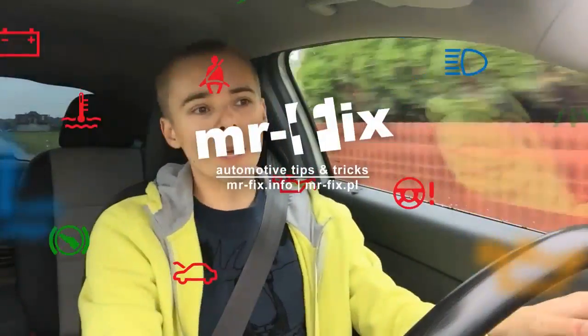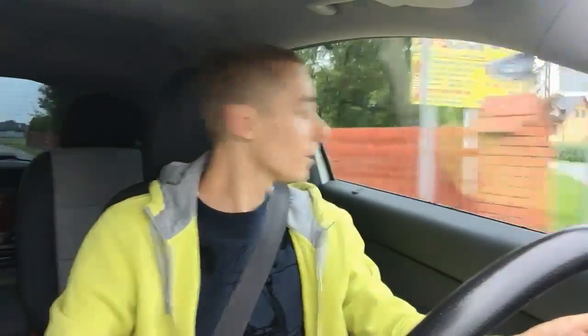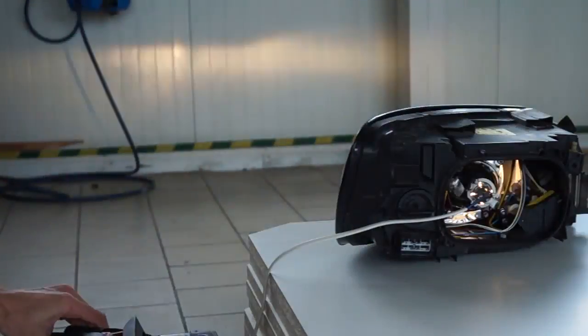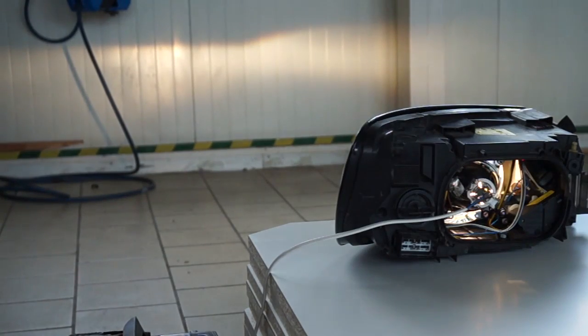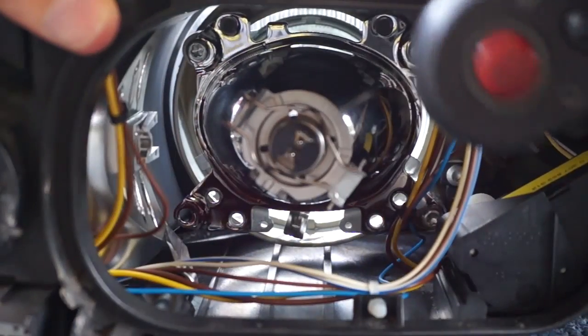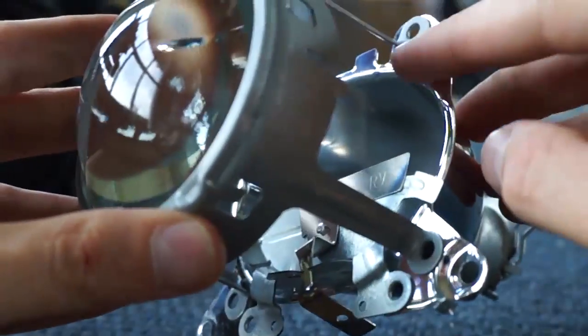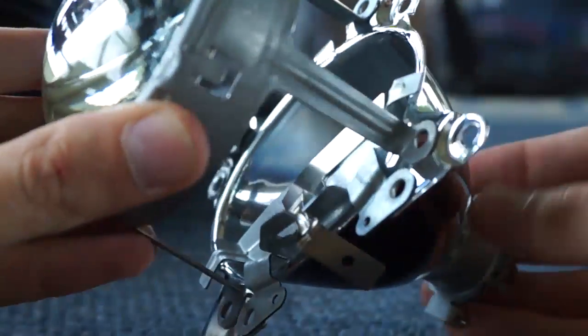Hi! Some time ago I noticed I have this black spot in my Volvo C30. I'm talking about my headlights, my low beam. I wasn't satisfied with the light, so I decided to disassemble the headlight, take out the projector lens and check how it looks — and it wasn't in the best condition.